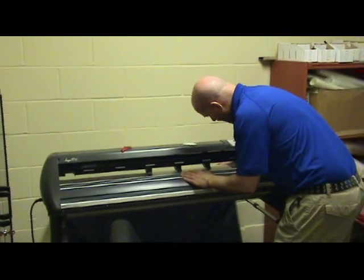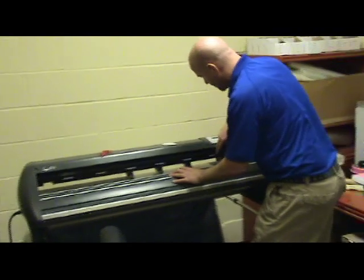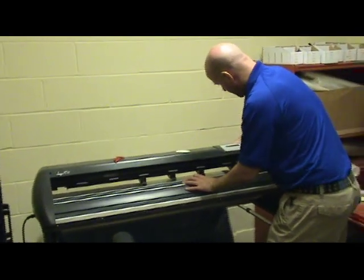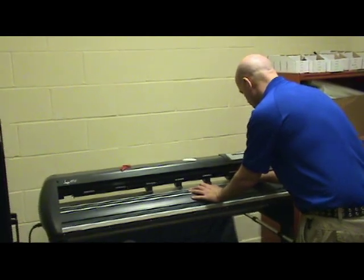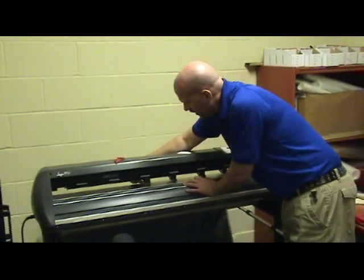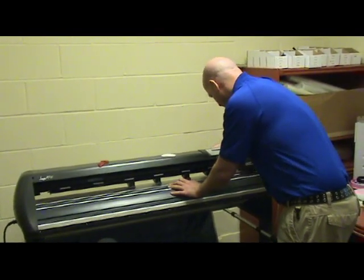We chose this particular plotter not by accident, but because it's a good sturdy workhorse. If you get lots of years out of a plotter like this, it will measure the film down to the thousandths of an inch, and they're fairly low maintenance if they're looked after and kept clean.